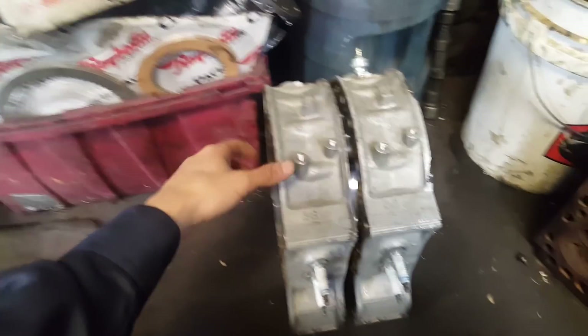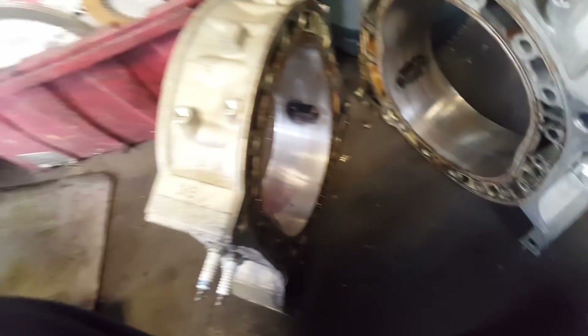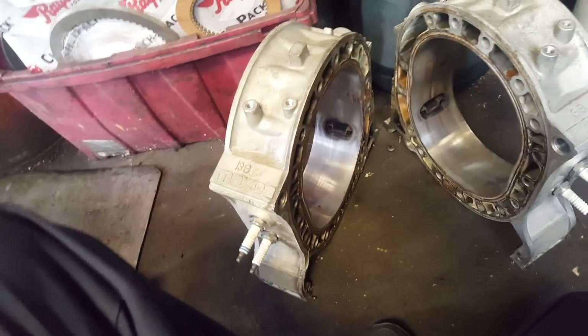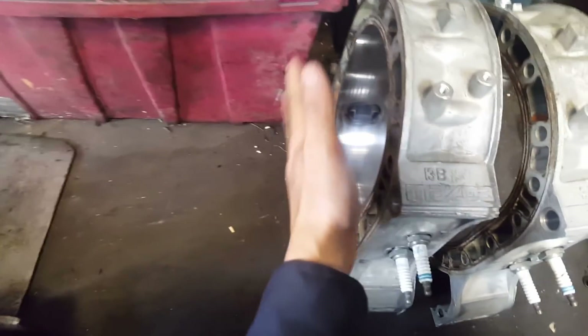Quick update on the RX-7 — parts are clean and washed. The housings have a little water in them, let me wipe that up. The inside is clean, so not much to do on it. Next step, we're gonna tape it so I can sandblast the outside, then get that done.